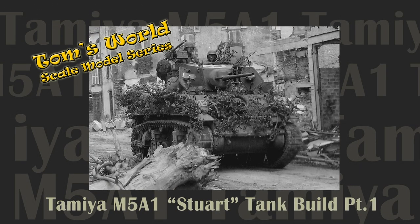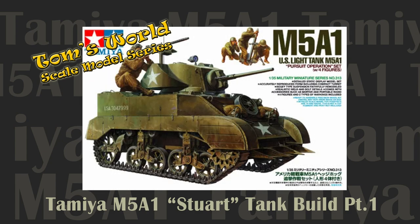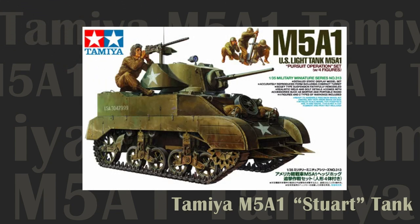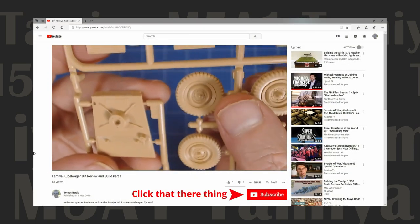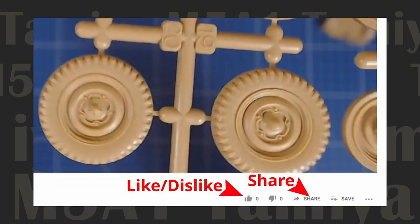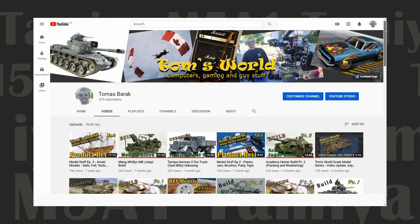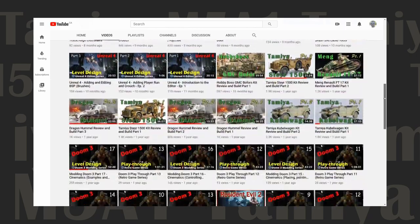Welcome back to Tom's World Scale Model Series. In this episode we undertake the construction phase of our Tamiya M5A1 light Stuart tank. If you enjoy content on scale modeling, show your support by subscribing to this channel, leaving a comment, liking, disliking, or sharing the video with friends. Clicking the notification bell gives you alerts when we post new content, or visit the channel Tom's World for a complete list of all our videos.